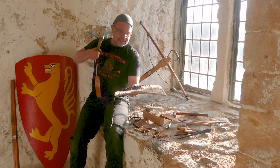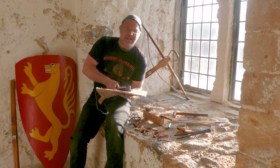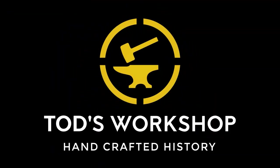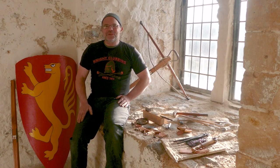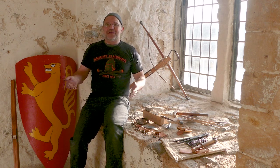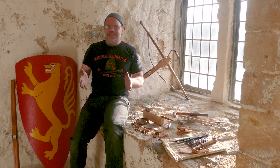Now when I hit, it doesn't hurt. Hi, it's Todd from Todd's Workshop and Todd Cutler here. And today I am at Dover Castle again. So thank you English Heritage, thank you Dover Castle for letting me film here. It is an amazing place.